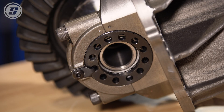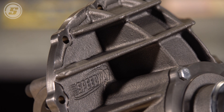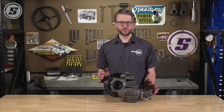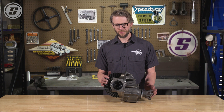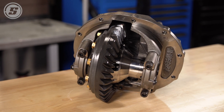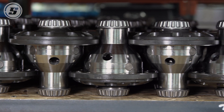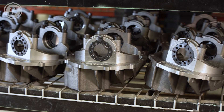In addition to the high quality individual components, another key piece of what makes a Speedway Motors assembled third member is the crew of skilled technicians who assemble them. We're going to take a trip over to the assembly shop and see what that process looks like. We're here in the shop where Kyle is going to walk us through what it takes to take all of these individual pieces off the shelves and turn them into one of our assembled third members.